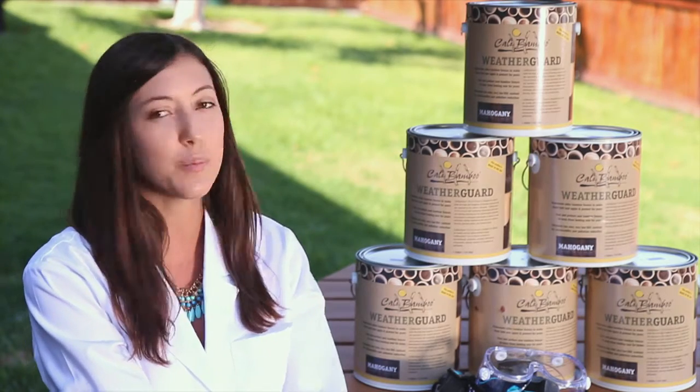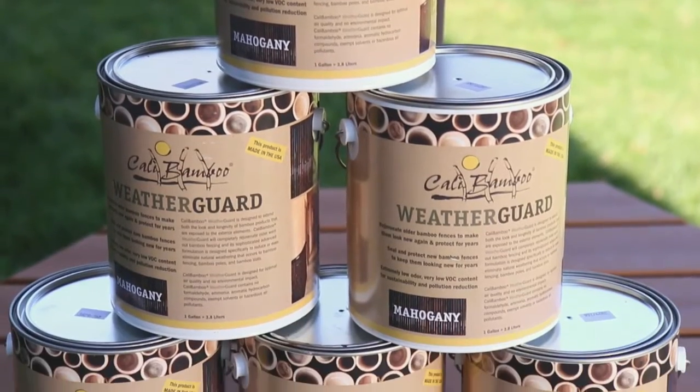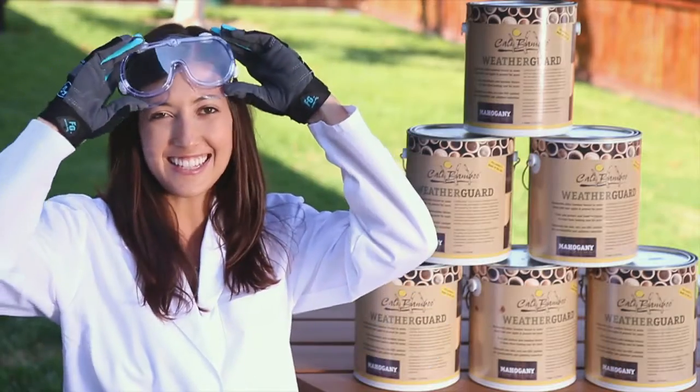For weight, we're going to be using six gallons of paint. Each of these is about 11 pounds, which would give us a total weight of around 66 pounds. Let's get testing.